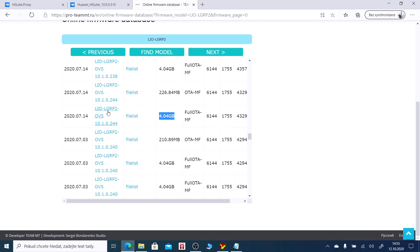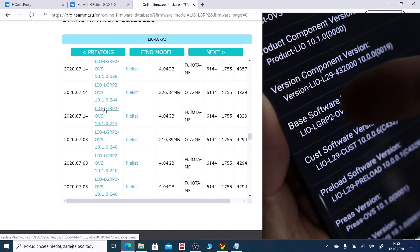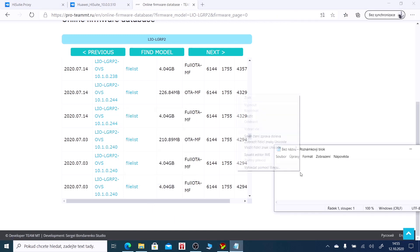Or you can break your device. In my case the firmware is LIE-LGRP2. Right-click with your mouse and copy the link into Notepad.